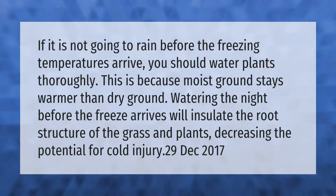If it is not going to rain before the freezing temperatures arrive, you should water plants thoroughly. This is because moist ground stays warmer than dry ground. Watering the night before the freeze arrives will insulate the root structure of the grass and plants, decreasing the potential for cold injury.